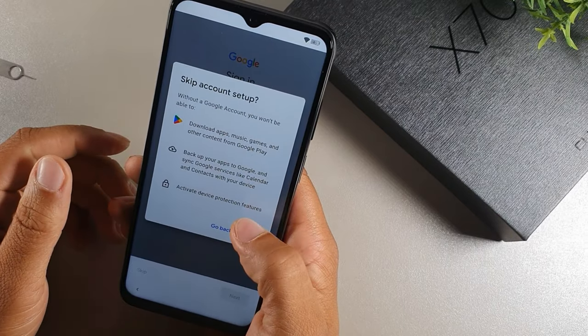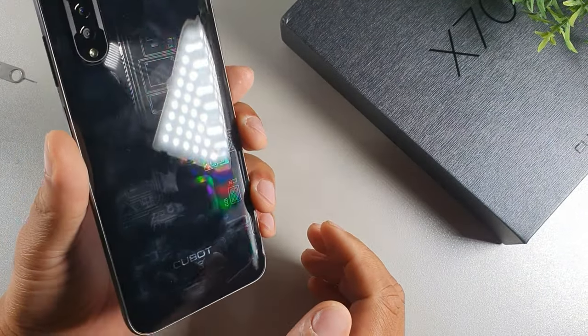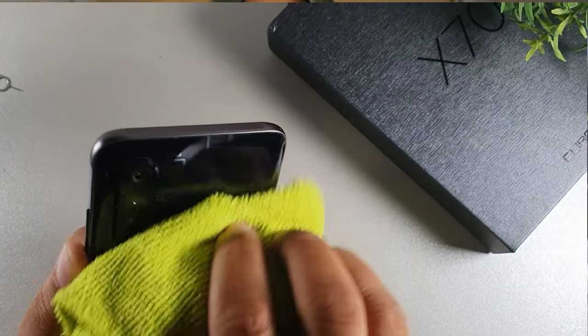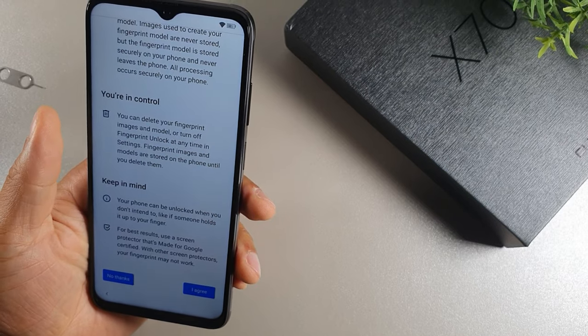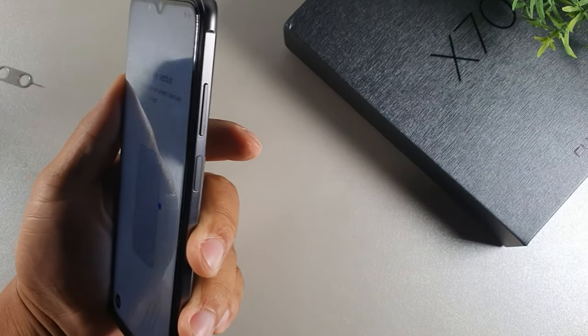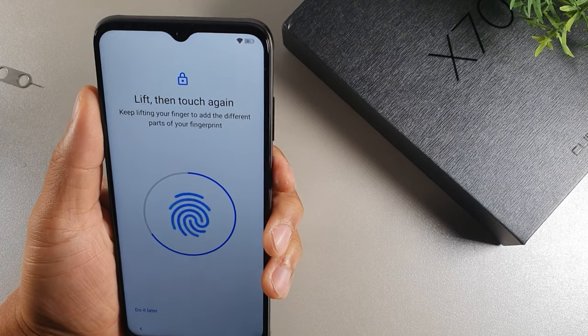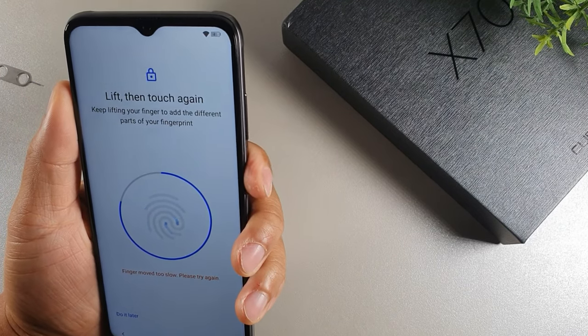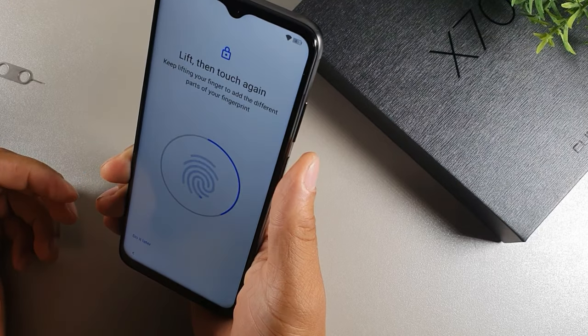This is the setup screen — you can skip the Google Play Store setup. The device is loading up. It feels pretty nice but does gather some fingerprints on the glossy back. You can set up a PIN right out of the gate. It feels really good in one hand — a nice one-handed device. Agreed to terms and conditions. There's a side-mounted fingerprint sensor with a volume rocker right above it. Let's test it out — it seems to be operating very snappily.